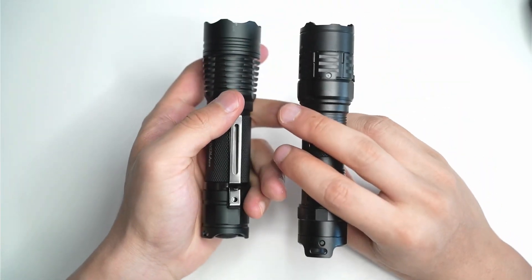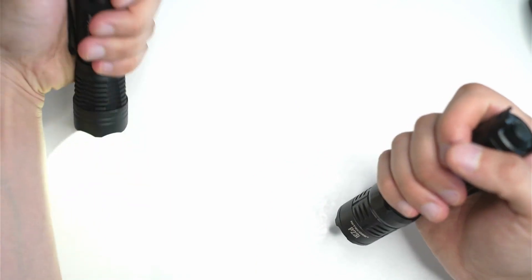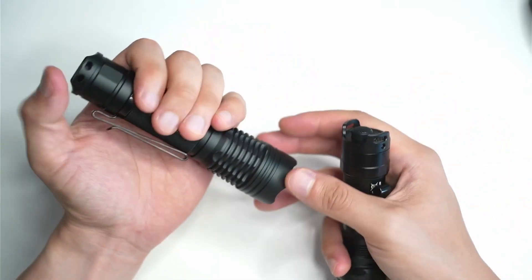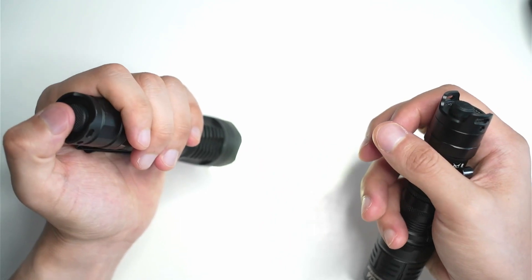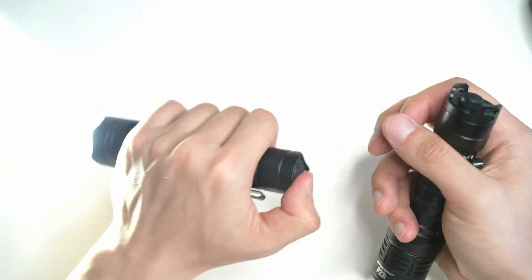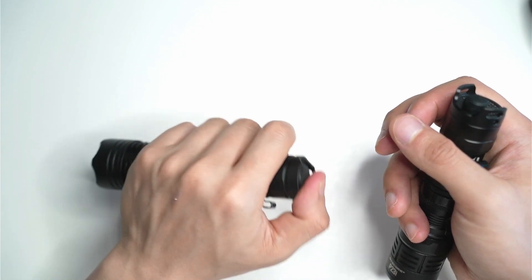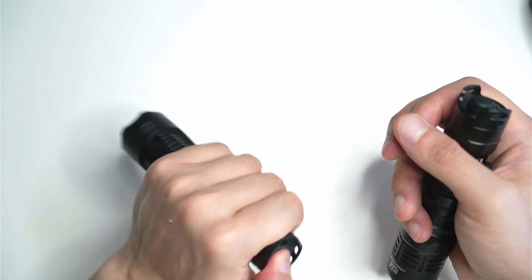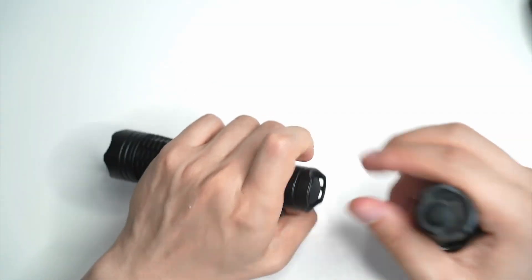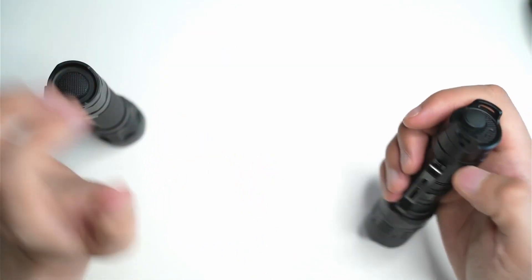In terms of the UI, this is where there are quite a few differences. If we look at the Convoy, it just has one button on the back, which you use to switch between modes with a half press. There are 10 to 20 different mode groupings you can select. I've got it on the five-group mode where it starts at 0.1%, 1%, 10%, 30%, and 100%. It also has mode memory after one second, which is fantastic — if there's no tactical mode on this flashlight, at least the light will be in the same mode when I turn it back on. I think that's a really good feature that Convoy have in their lights.